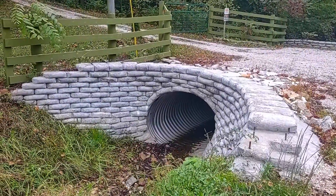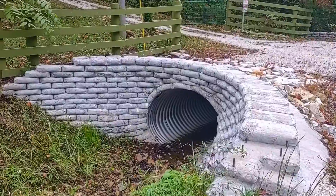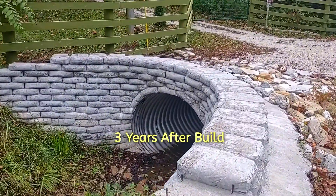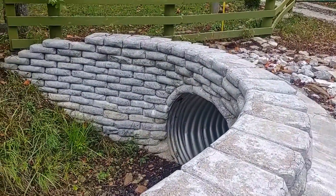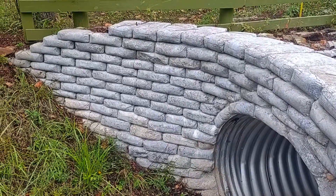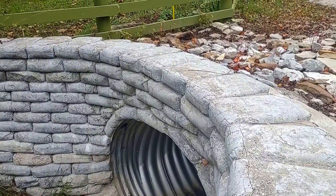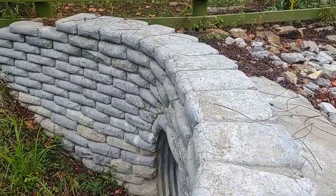Hey YouTube friends, some of you have asked for an updated video on this culvert wall that I built. It's about three years old — most of the walls are about three years old — and they're holding up real good. I haven't seen very many changes in them. A lot of water has passed through here and there's no degradation of concrete or crumbling. This was the first one I built.